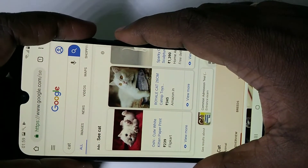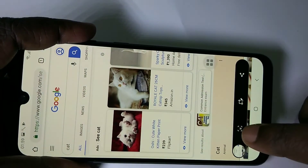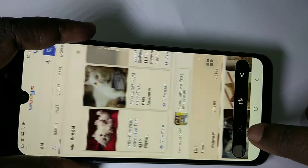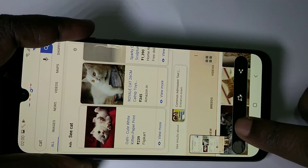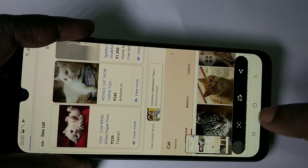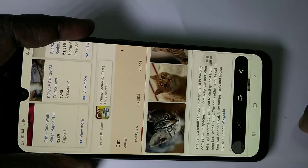Let me do it one more time — power button and volume down button. Here you can see one icon; tap on that. This is the icon for long screenshot. Tap on it and you can see it's moving, so it's taking the screenshot.